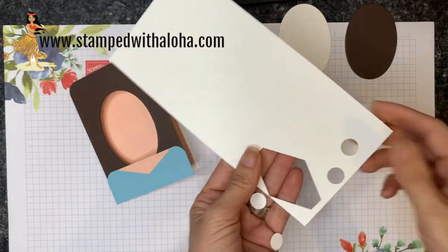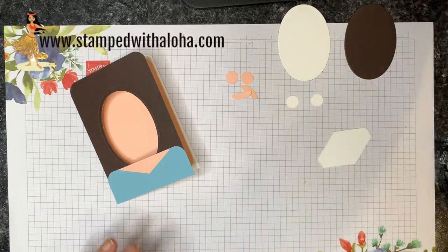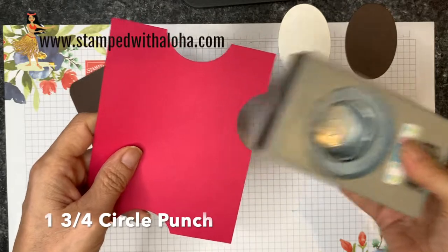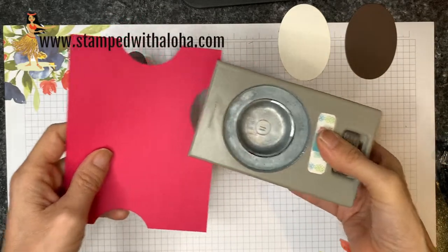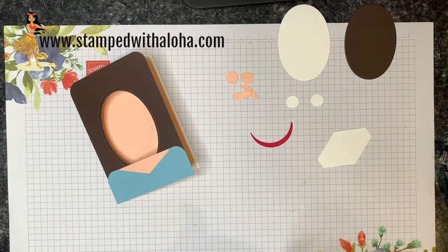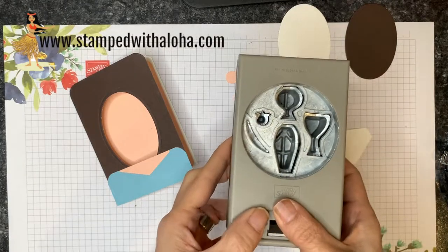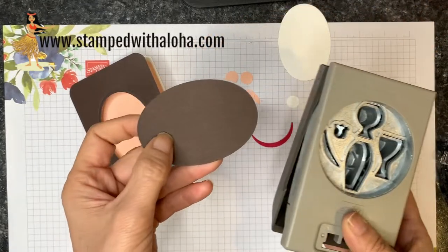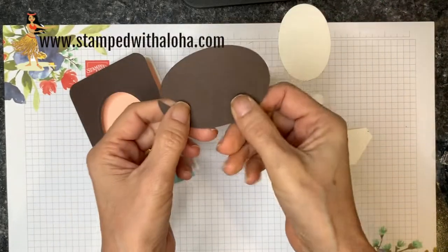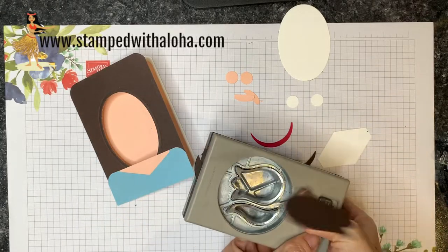Next I need a scrap of lovely lipstick cardstock. Using the one and three-quarter inch circle punch, I punch it twice — those will become the smile or frown, whichever you decide. Then using the vases builder punch with that early espresso oval scrap, I slide it in and punch out a tiny little stem — so the scrap won't go to waste. With that same espresso scrap, I grab the tulip builder punch and punch out a tulip flower.